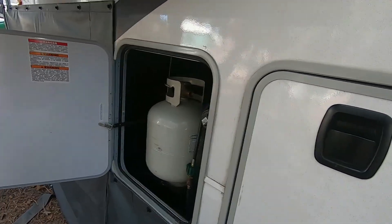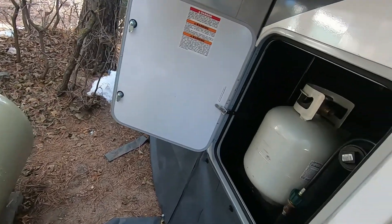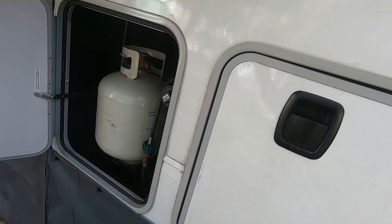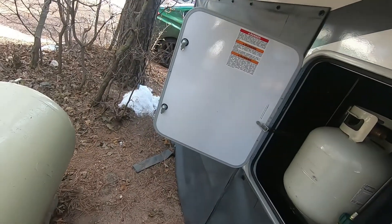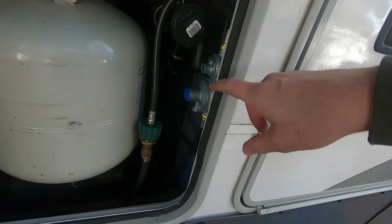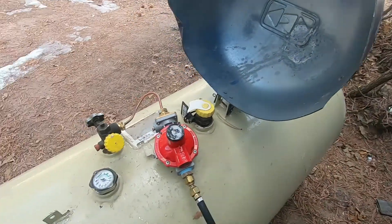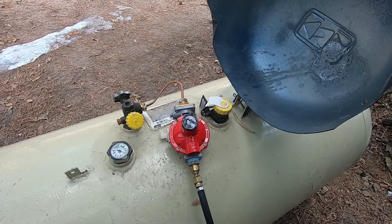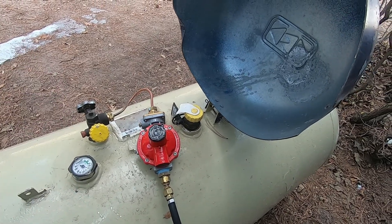I called Feral Gas, who provided the big tank here, and talked about what I've seen with the low pressure when the appliances are on, and how it was set up when they dropped the tank off at our site. This is a dual-stage regulator, which we covered, and that's also a regulator — so chances are the fact that it's being multi-regulated is an issue.